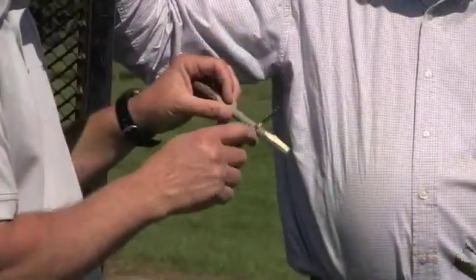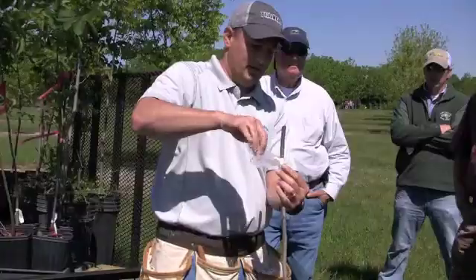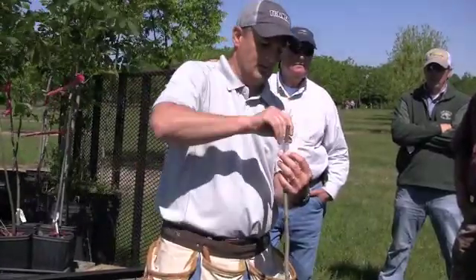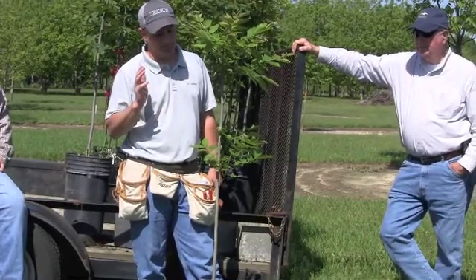Pecan grafting is the art of producing a tree of a specific variety by grafting or joining the buds or shoots from a particular tree into a seedling rootstock. University of Georgia Extension Pecan Specialist Lanny Wells will show you how this is done.